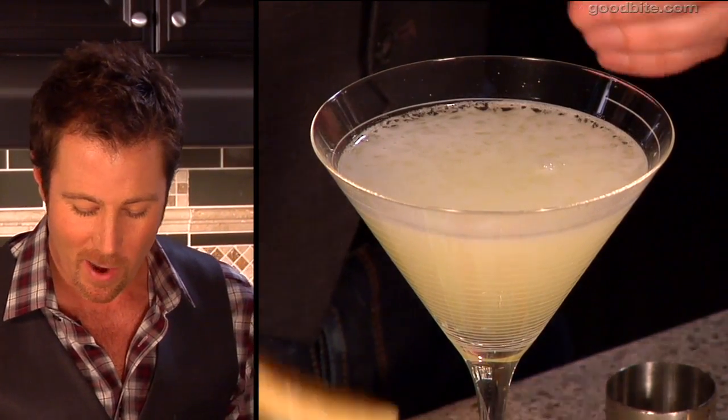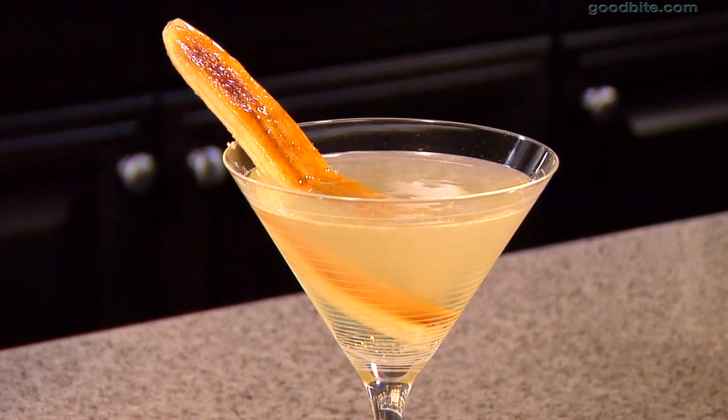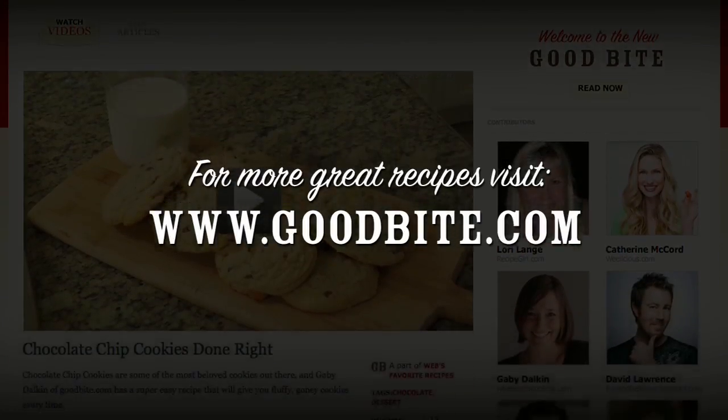I take this little slice of caramelized banana and I just set that in there like a little swizzle stick, and you've got yourself one swanky cocktail. I can't wait for you guys to give this recipe a try and let me know what you think. Get more recipes at goodbite.com.